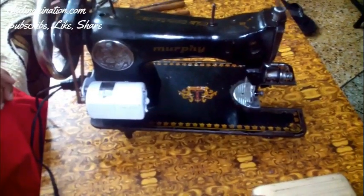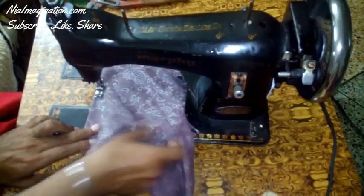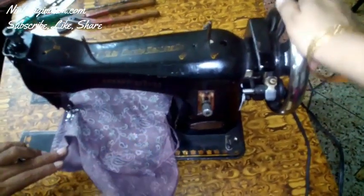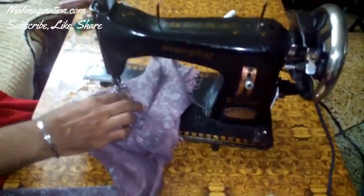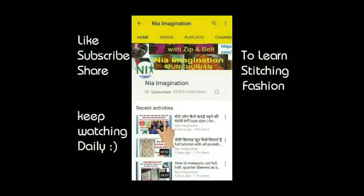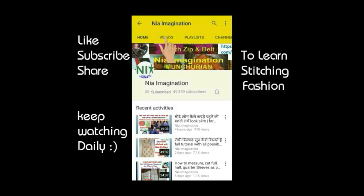When you start the machine again, it is working so smooth. Even after inserting cloth, it is working smoothly and I am able to repair my sewing machine at home. With me, you are able to learn how to repair your sewing machine at home. Keep watching niaimagination.com. Please do subscribe and click on the bell icon so that you will get notified when I upload my new video. Thank you.